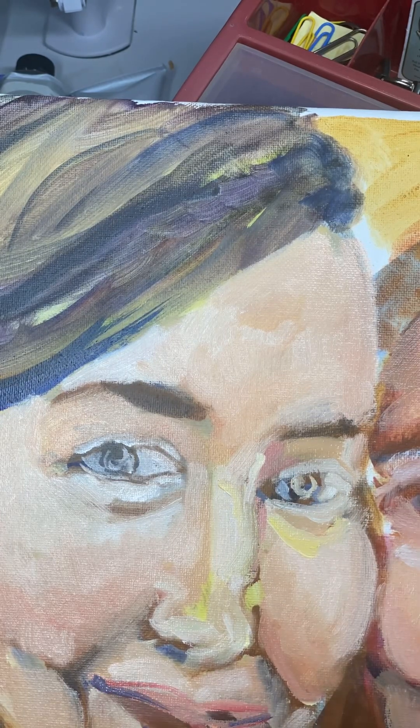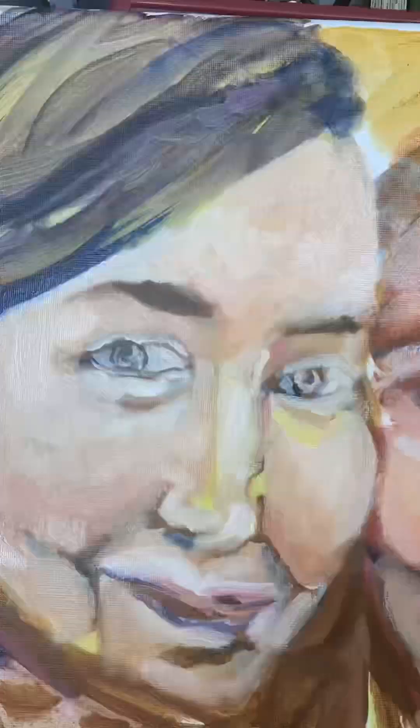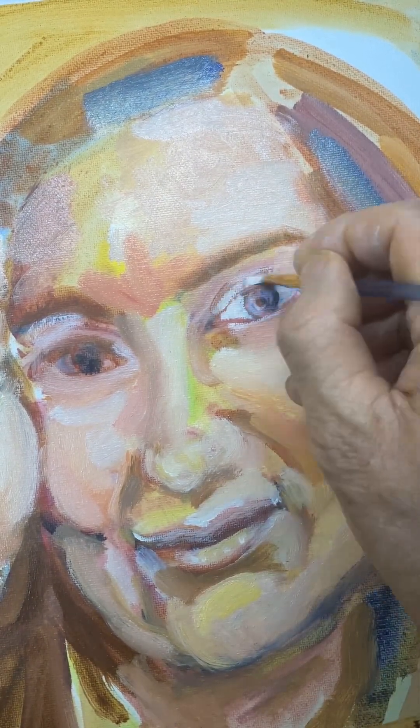I sort of had enough proportion established so now I can go back and forth refining. I switched to this smaller brush.